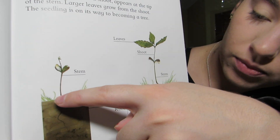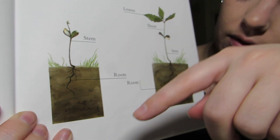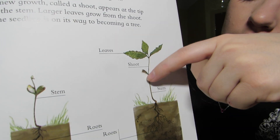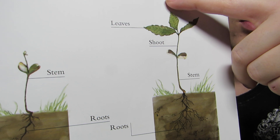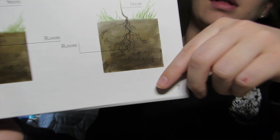If you can see, the roots have gotten bigger and there are more roots sticking out. And then we have leaves growing out of the stem and the shoot. The stem is down here and it comes up to these two seed leaves. Then the shoot is what comes out and grows the leaves, and we still have our roots growing bigger down here in the dirt.